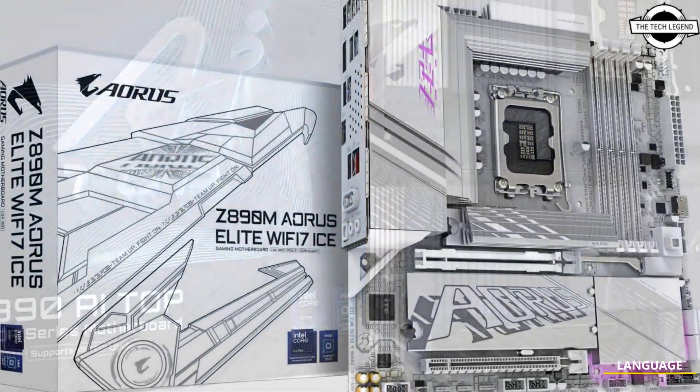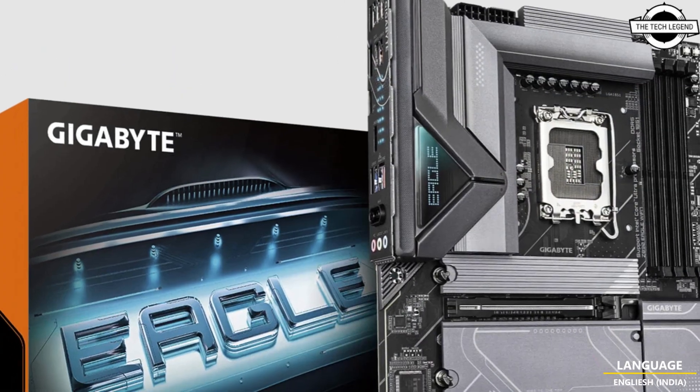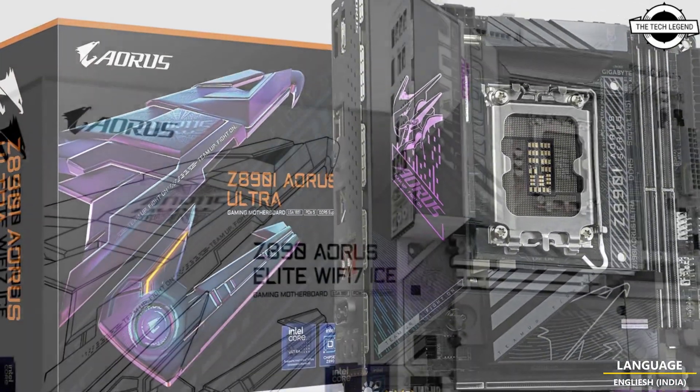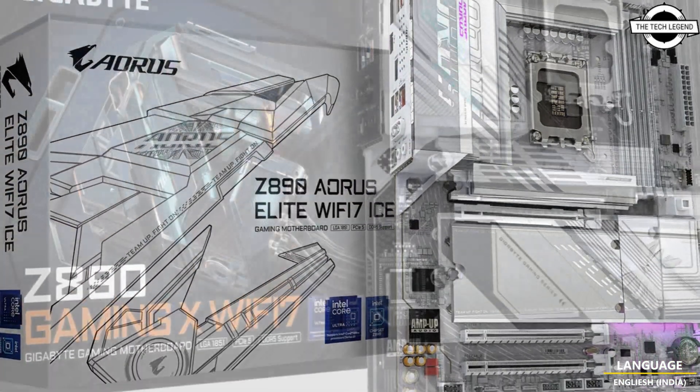This includes DDR5 XMP 9500 and above, and a true marvel of AI-enhanced overclocking technology for DDR5 memory. The D5 Bionic covers new technology from the software, hardware, and firmware side, including the AORUS AI Snatch engine.